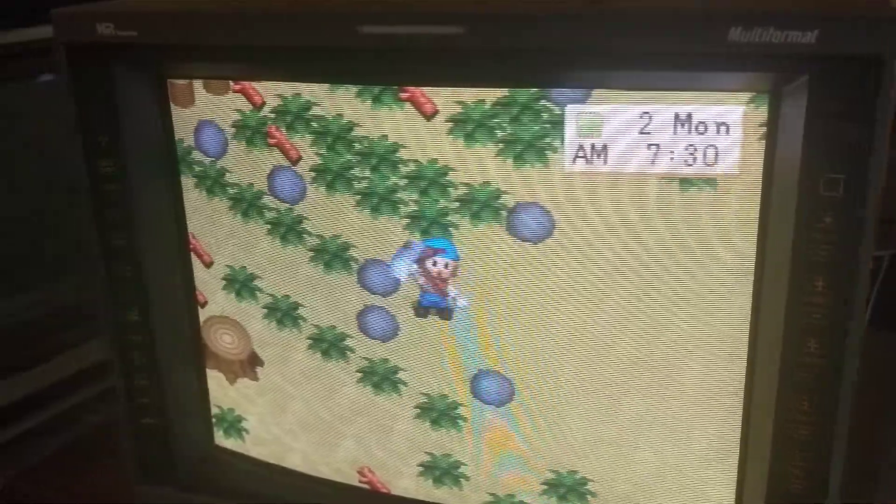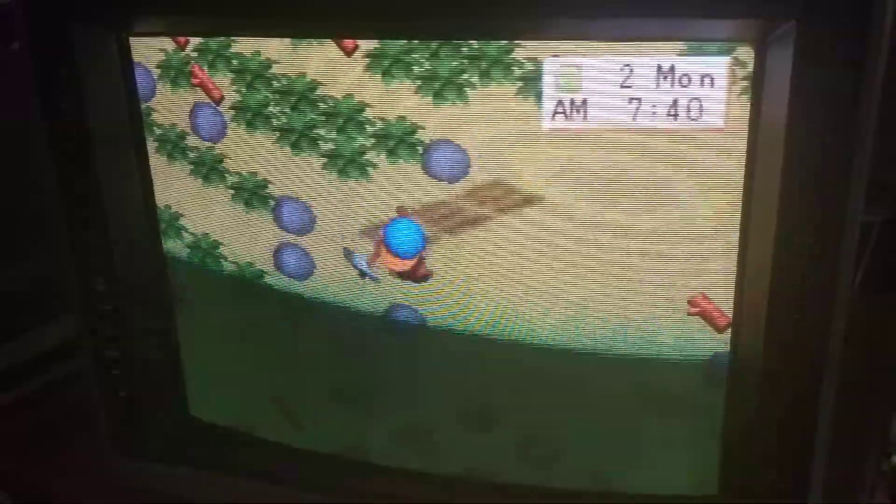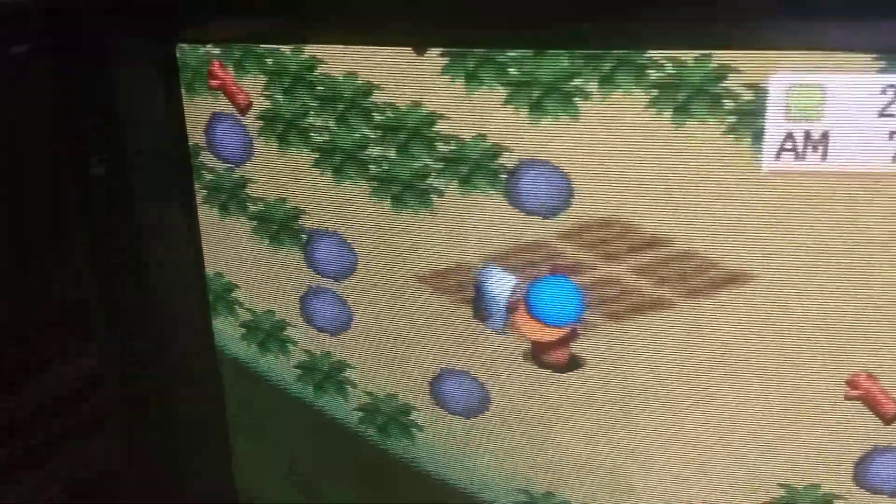There are two minor areas of cosmetic damage that have no effect on anything. One being a small mark — there's my finger right here — that's on the laminate and not on the glass itself. So that is replaceable, or at least removable, that laminate.